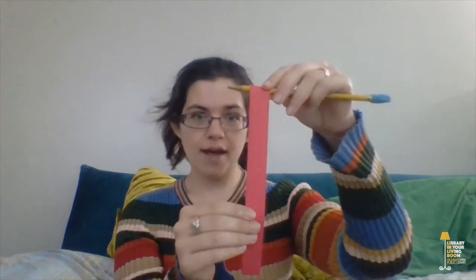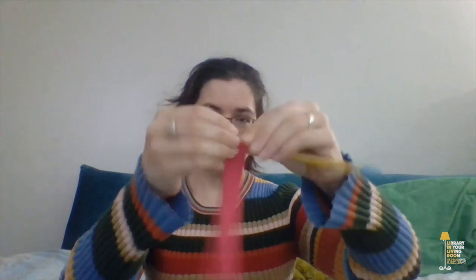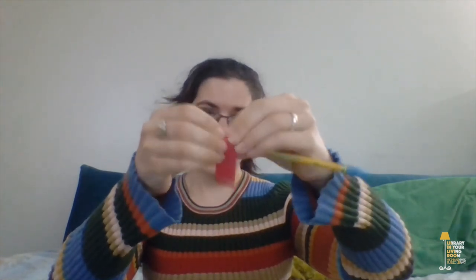The next thing I want to do is give my bee its proboscis. The proboscis is this red rectangle here, and it's kind of like a long tongue, or almost like a tube that comes out of the bee's mouth. It allows the bee to suck up nectar from flowers, and that nectar is what bees use to make honey. To do our proboscis, we're going to take the red rectangle and wrap it around the pencil so it kind of curls.